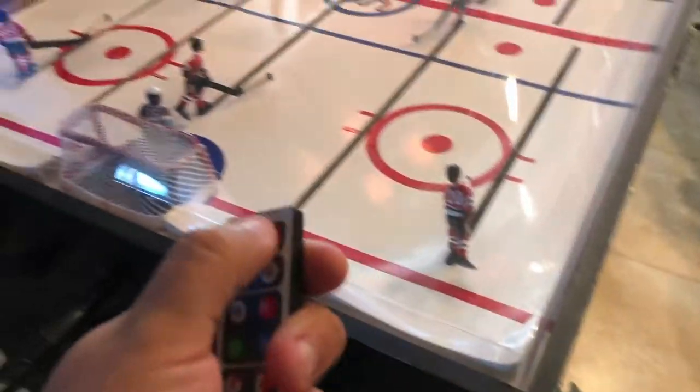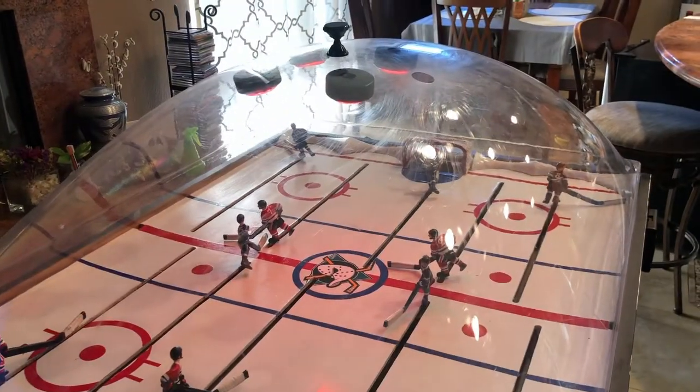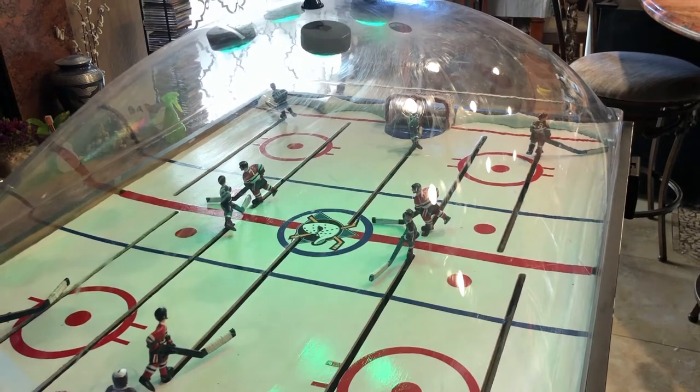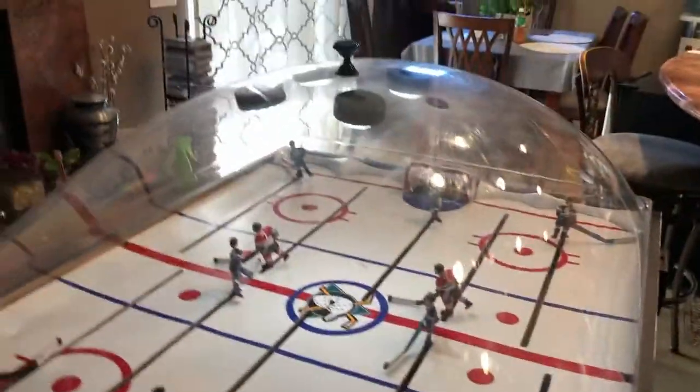I also added some lights up here with the remote, so you can change the colors. You can change the flash mode or whatever you're feeling, or just keep the regular white.